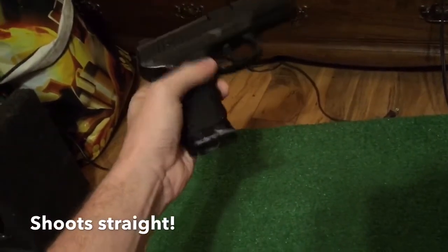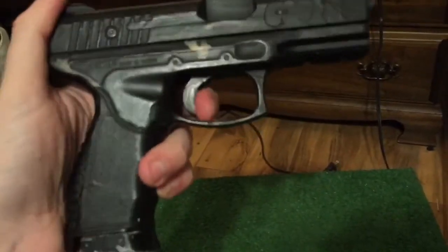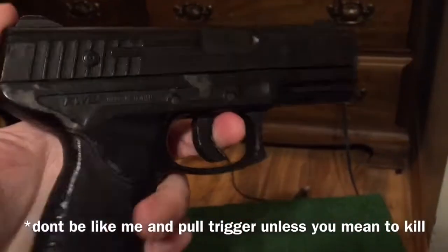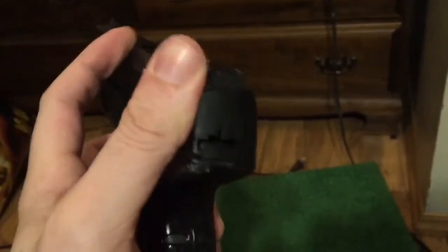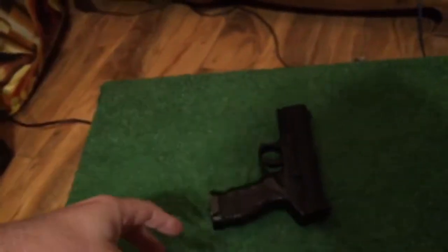You got your trigger warning because there's a lot of action going on — believe you me. And you know, some guns don't really hold up over time. They kind of give in to the pressures of time. A lot can be learned from the weapons you own.